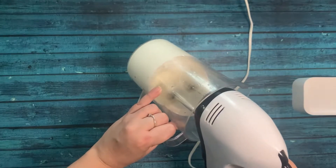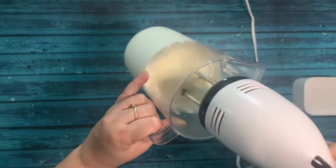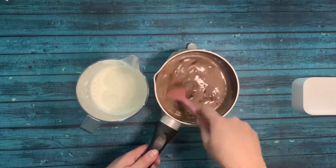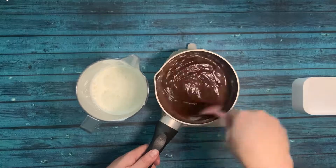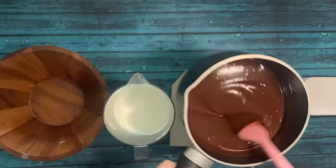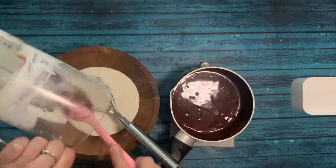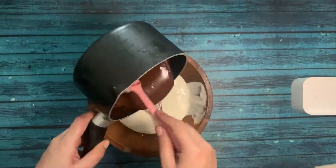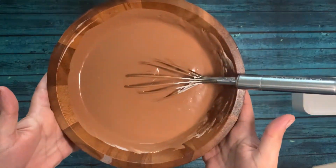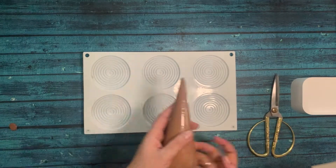Meanwhile I will whip the larger quantity of whipping cream to soft peaks. Never over-beat your whipping cream for a mousse if you want a very good texture. Now I'm going to let the chocolate mixture cool down, then introduce it into the soft whipped cream. I'm adding the whipped cream and folding the whole mixture together with a light hand until it comes together.